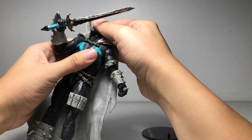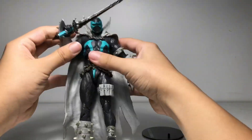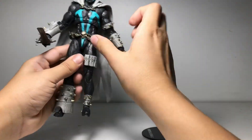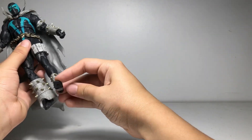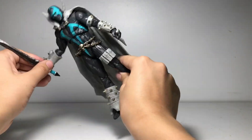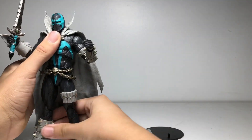His head is on a ball joint so it can do this. His arms are pretty normal. He's got pretty good ab crunch. He has an ankle pivot toe as well. That was his articulation — pretty standard McFarlane Toys articulation. Let's do the comparisons and wrap up the video.